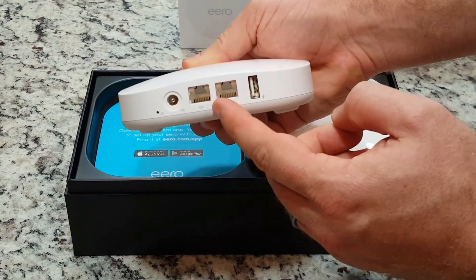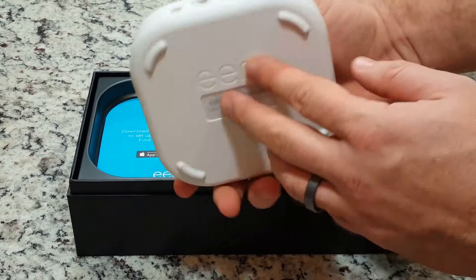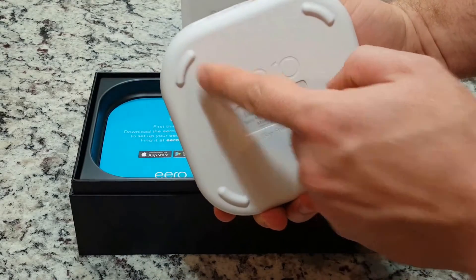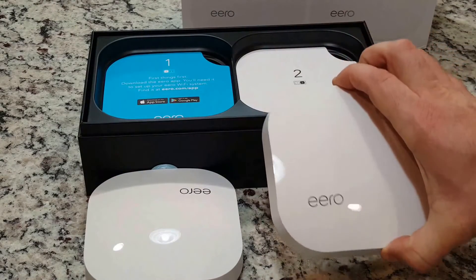Handling the wired connection is dual auto-sensing gigabit Ethernet ports for WAN and/or LAN network devices, with a USB 2.0 port for updates or future connectivity.